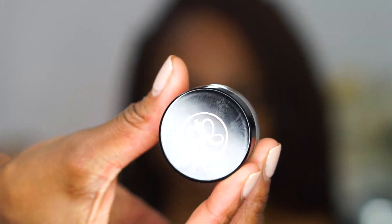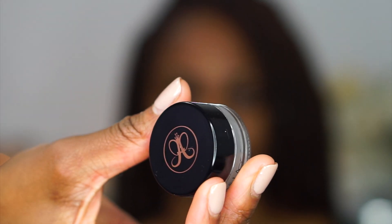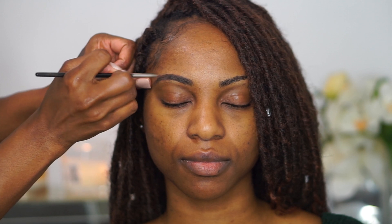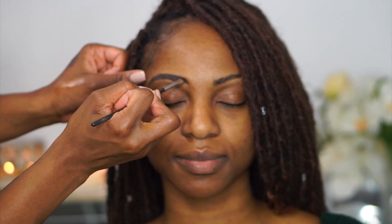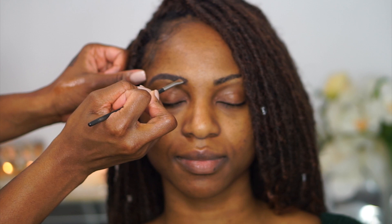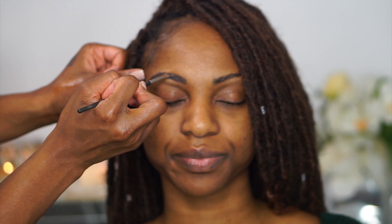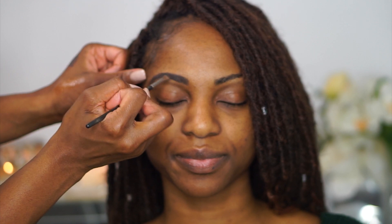Hey guys, welcome back to my channel Sani Beauty, and if you are new, welcome — I hope you join the Sani family. Today I'm gonna be doing a client makeup look for you guys. I haven't done one of these in a long time, so I'm just gonna jump right in. Sharice has been on my channel before — I did a video with her last fall, more of a neutral fall look. This year we're doing a full glam beatdown.